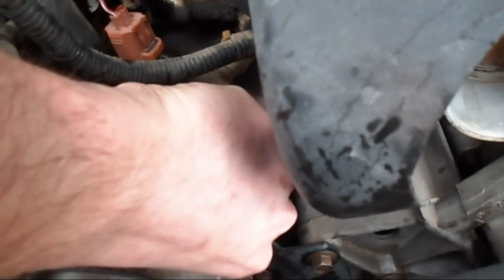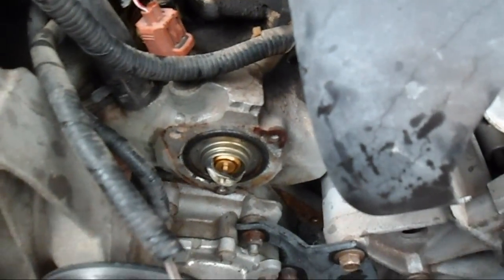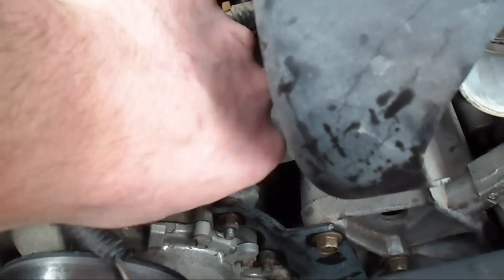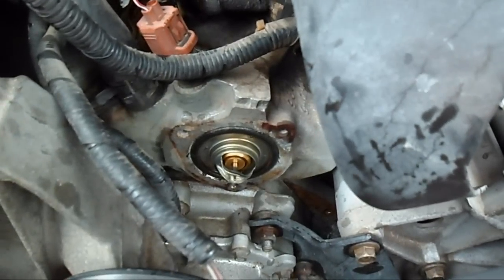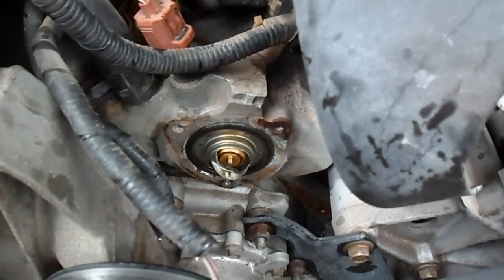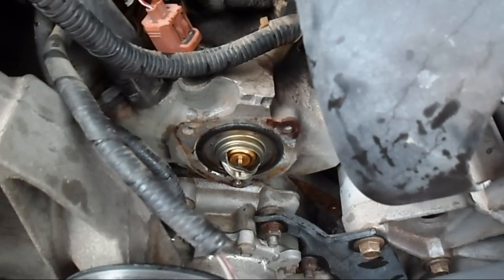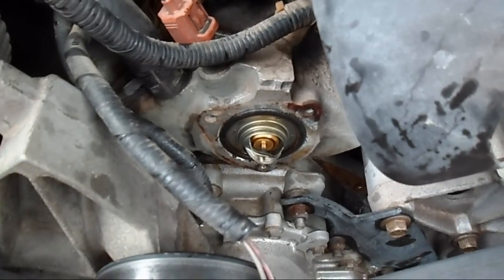And then that stuck in there is a thermostat, and it is actually stuck. So that's going to have to come out, along with the o-ring, and then we'll put a new one in.